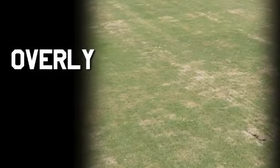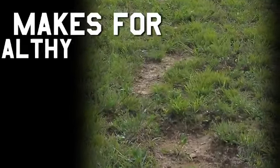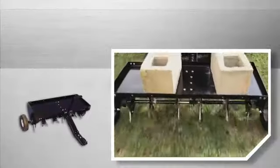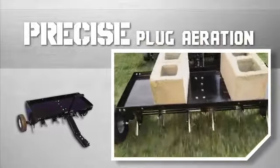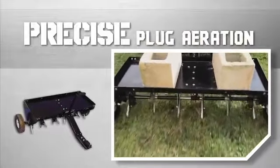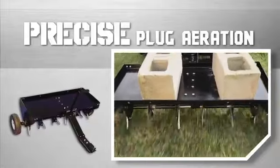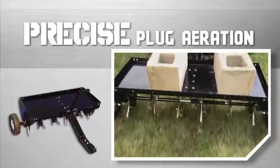Highly compacted soil with an overly thick thatch makes for an unhealthy lawn with uneven growth and bare patches of soil. The answer to these problems is precise plug aeration. It opens the soil to let water, air and nutrients into the roots of the grass for a healthy, beautiful lawn.